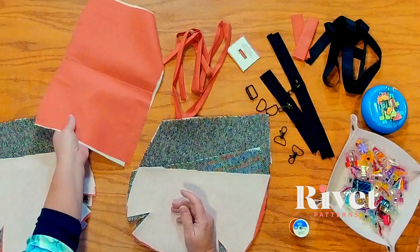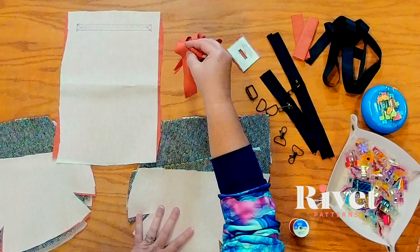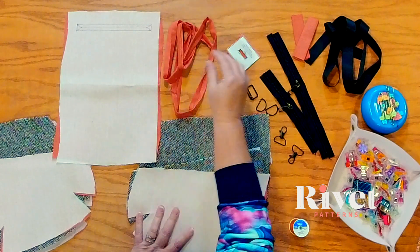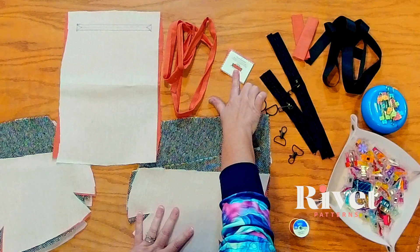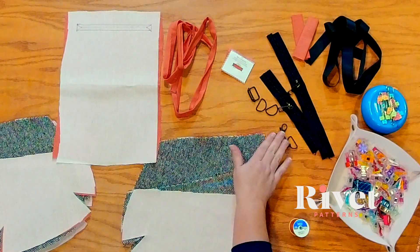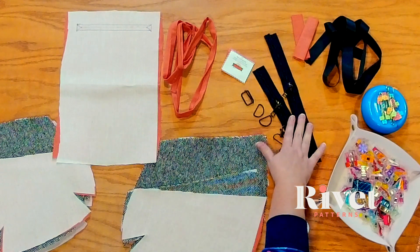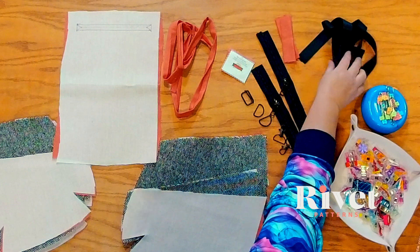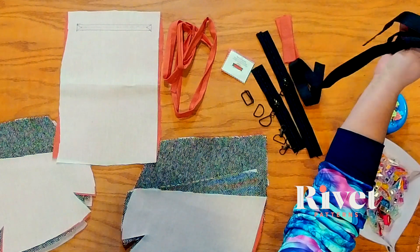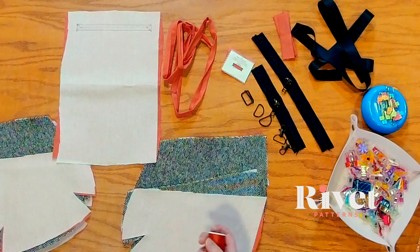I also have my zipper pocket, my half inch double fold bias tape, my hidden strap connectors, my philoclips, D-rings and my adjustable buckle, two zippers, my strap connectors and my shoulder strap. That's everything. I've got some matching thread, so I'm going to get my machine threaded and we are ready to get started.